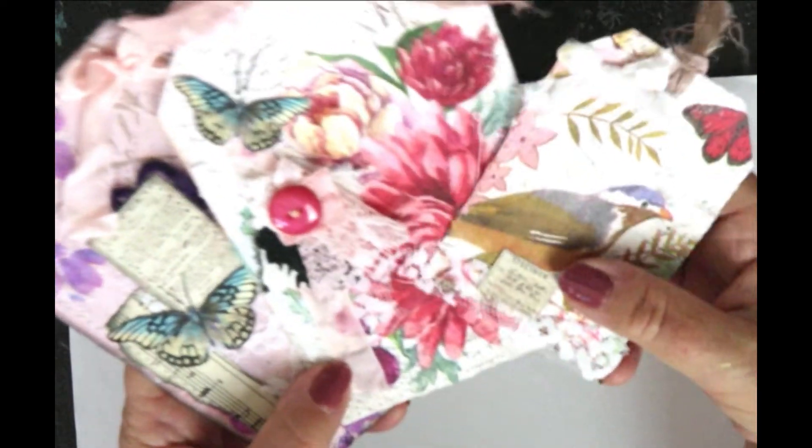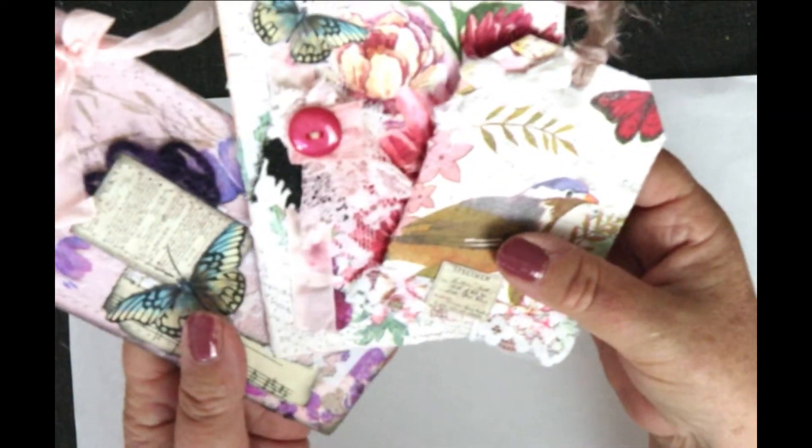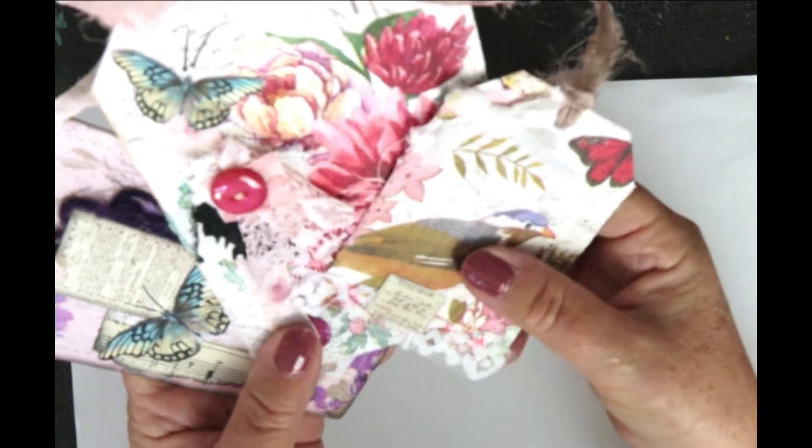What I'm making today are these gorgeous tags. I've got three of them here: a small, a medium, and a large. Stay tuned and I'll take you through the making of these.